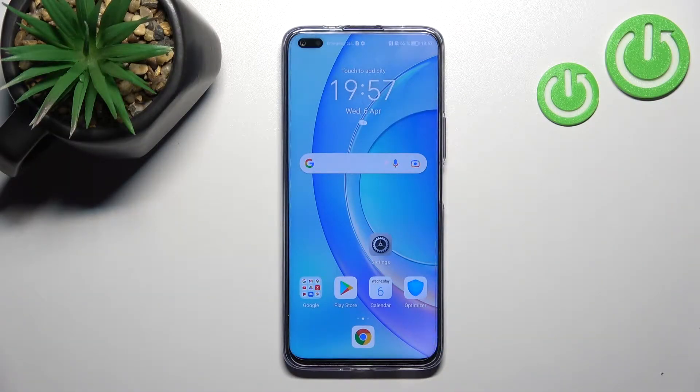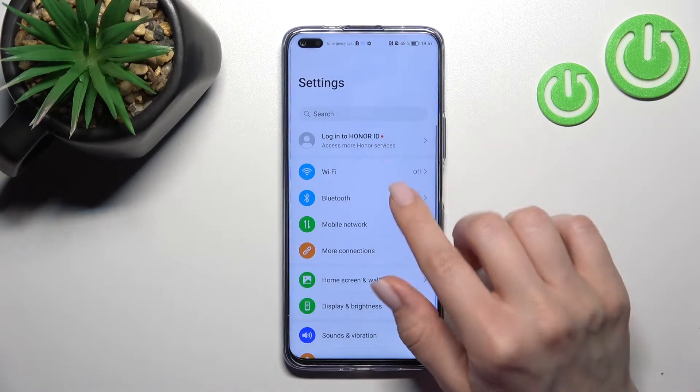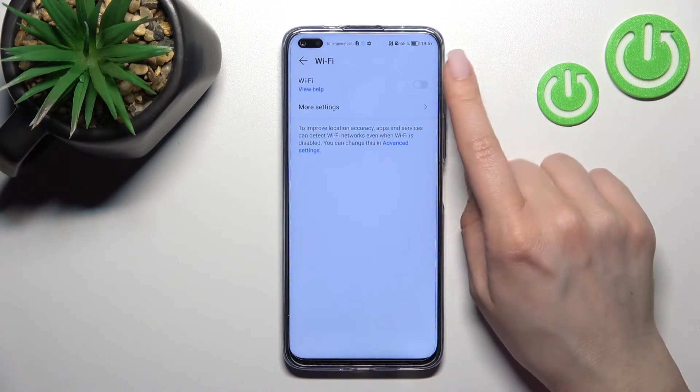Welcome. Today in front of me is the Honor 50 Lite, and I'll show you how to connect to Wi-Fi on this device. First, you should go into the Settings application and then click here on the Wi-Fi settings.